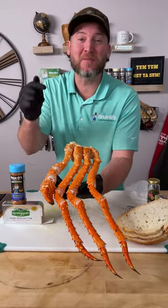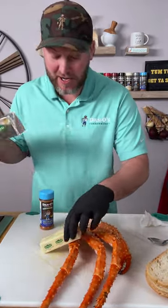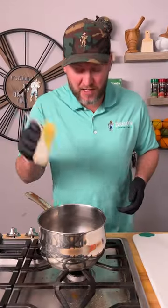Here's a super easy appetizer for the big game. We're going to call this the San Francisco Treat. First thing we're going to do, one stick of Kerrygold unsalted butter — throw that into a pot and turn it on a low temperature.